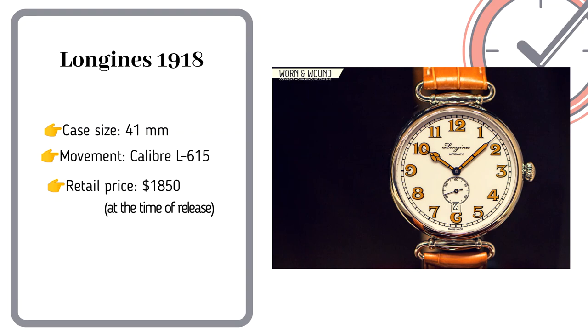Moving on to a higher price point, the Longines 1918. It has a case dimension of around 41mm, luminous hands, and Arabic numerals. It also features a date window at the 6 o'clock position.